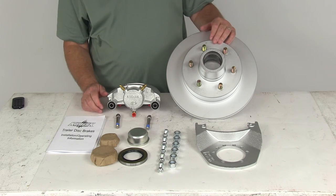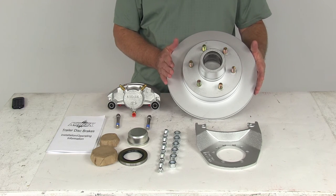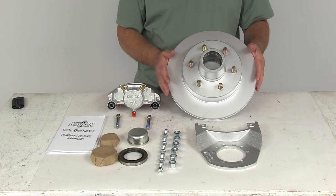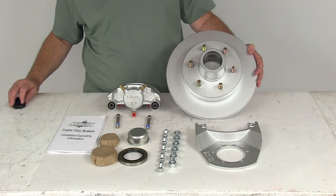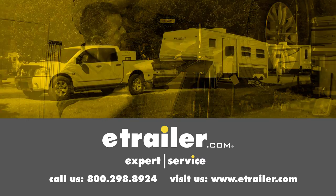That should do it for the review of the Kodiak disc brake assembly kit with the 12-inch hub and rotor, six on five and a half inch bolt pattern, for 5,200 to 6,000 pound axles with the Dacromat finish. Click the link below to shop, learn more, or visit us at eTrailer.com.